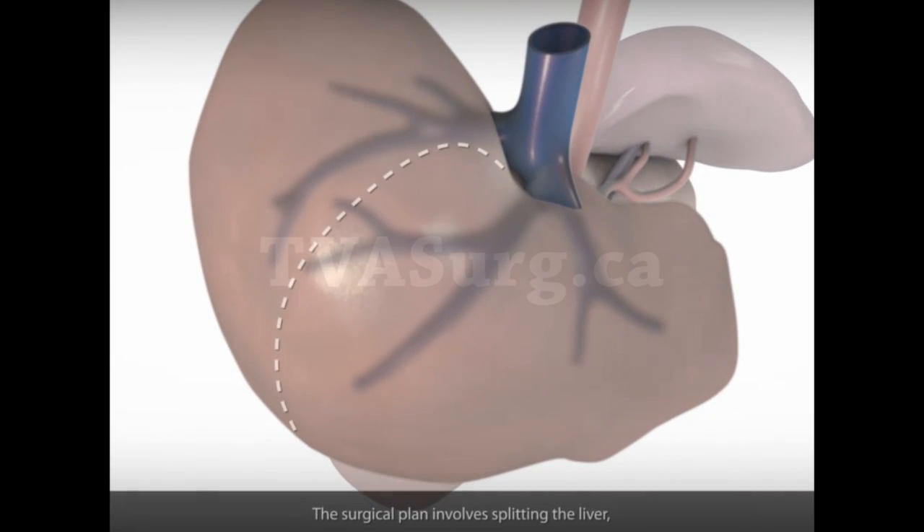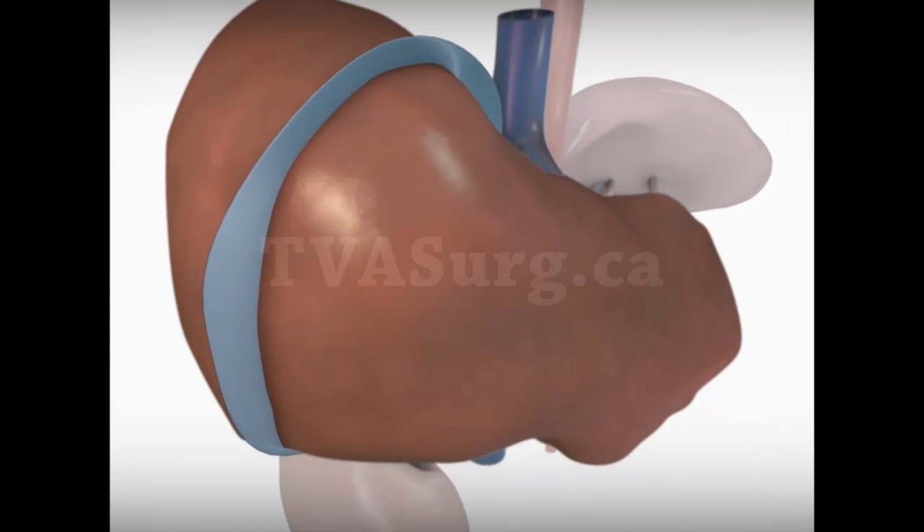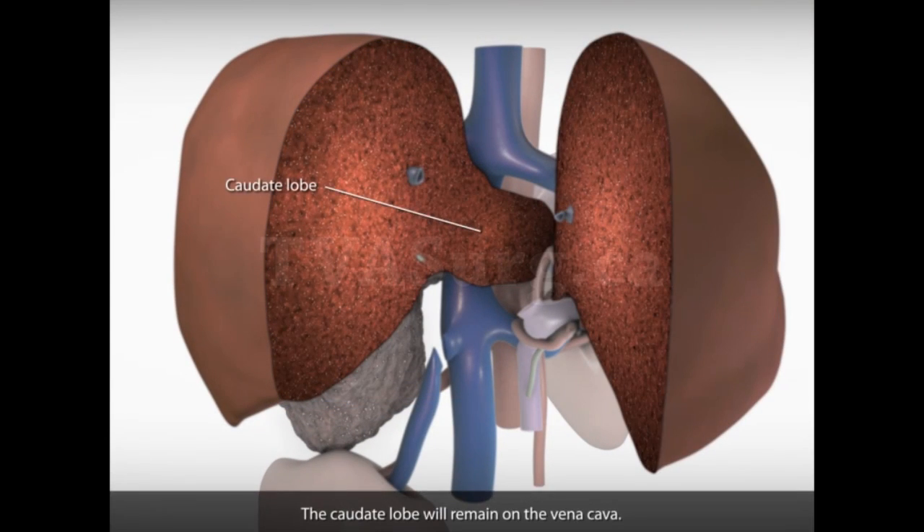The surgical plan involves splitting the liver starting from the groove between the right and middle hepatic veins. The caudate lobe will remain on the vena cava. In order to remove the liver and rebuild the cava in a bloodless field, we planned an in-situ cold perfusion of the liver.